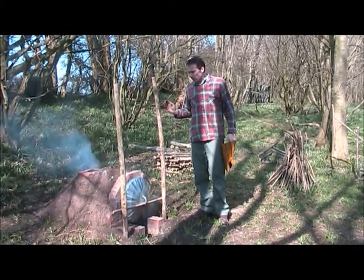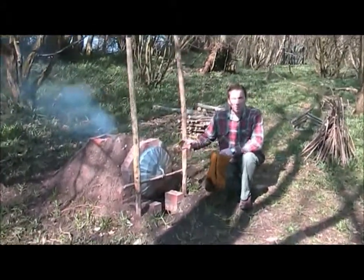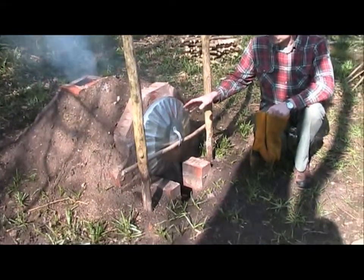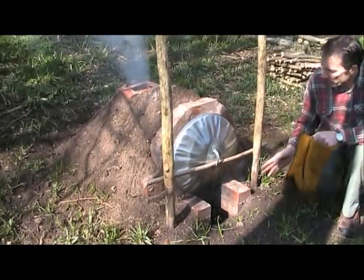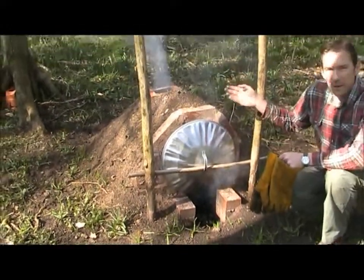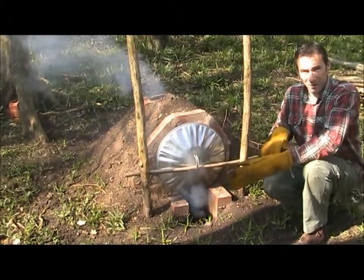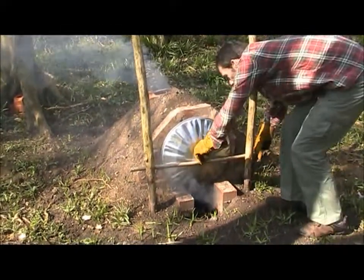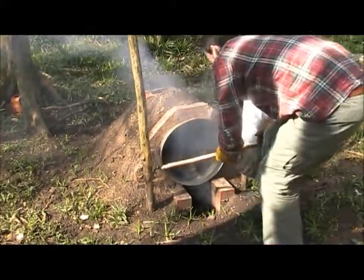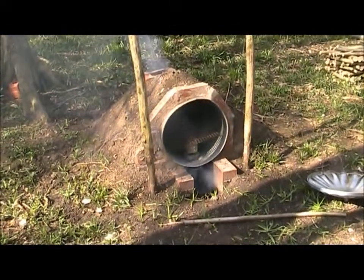So this is our dustbin oven, and we're going to use this now to cook the scones. If you're not familiar with a dustbin oven, they're perhaps not particularly portable, but they are really good if you have a permanent camp. What we've got here is a dustbin laid on its side, and underneath we've got a fire going, and at the back you can see there's a chimney so that we get the draw. Essentially it works in the same way as a conventional oven, although you do have a little less heat control on it. So we're going to take the front off and pop our scones in.